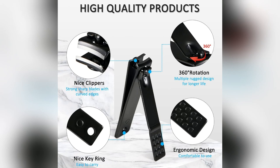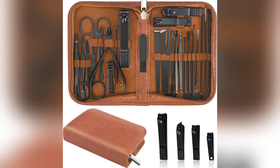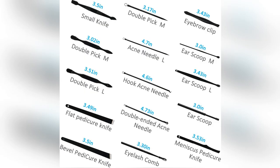Hey loves, want to know my secret to salon-perfect nails at home? Check out this Minkin stainless steel manicure set — it's changed my life. With 26 tools, I've tackled hand care, foot care, even eyebrow shaping. Imagine having a pro toolkit right at your fingertips.